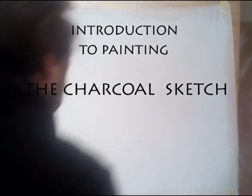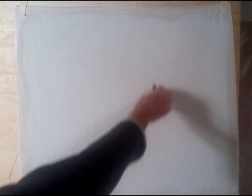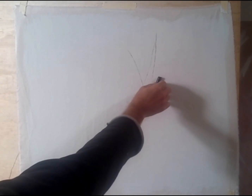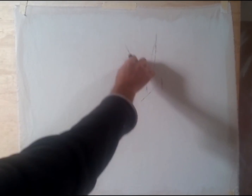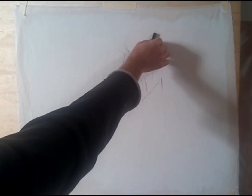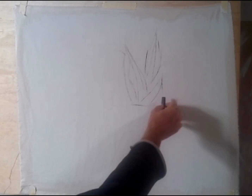Hello and welcome to Introduction to Painting — the charcoal sketch. This is part one of two. Initially I'm just going to draw out a simple charcoal sketch on the canvas. The goal here isn't to get all sorts of details happening, just to have some sort of line base initially. Later on I end up shading it with the charcoal.